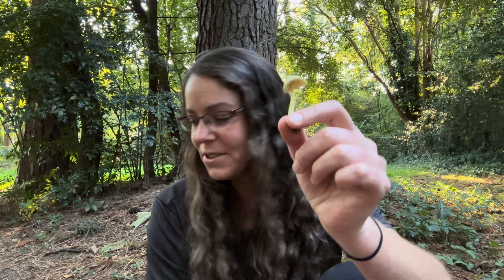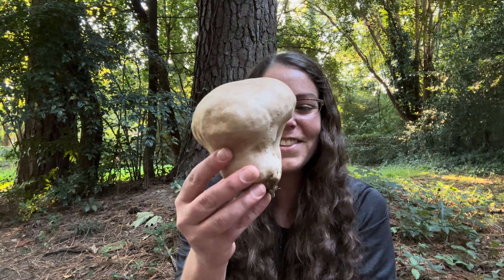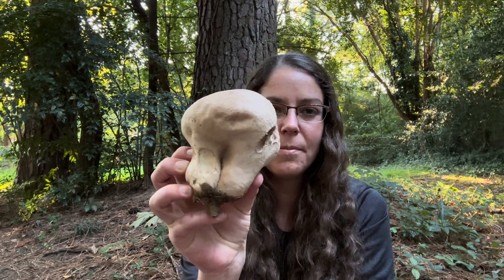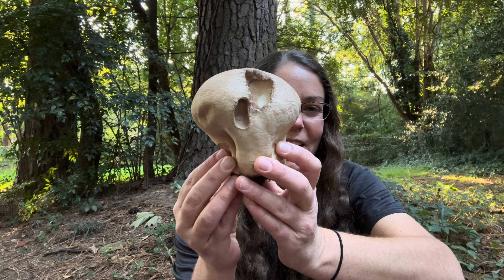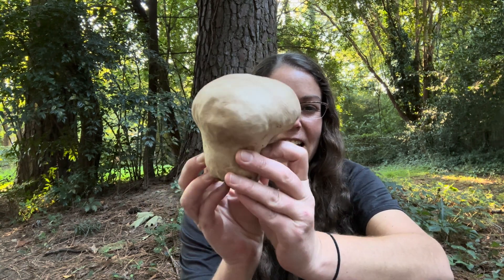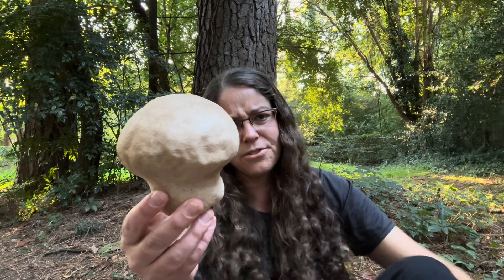This is a very common mushroom that you will find. I also want to share an edible mushroom with you — this is a giant puffball. The scientific name is Calvatia cyathiformis. A common name is the purple spored puffball. You'll find this mushroom in yards and things. I see it a lot throughout the course of the fall.